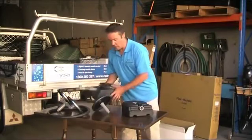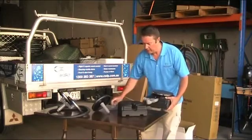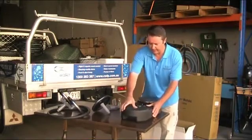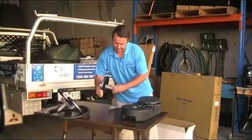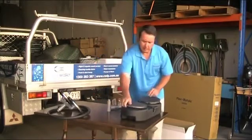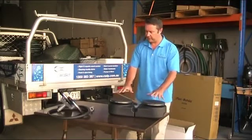If you've got a pond situation where you don't need the depth and you want to have a twin disc setup, this is effectively how that would look — the two discs sitting side by side in a shallower setup for shallower water.